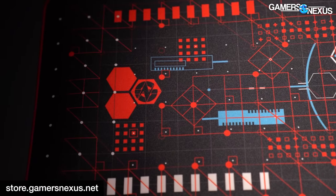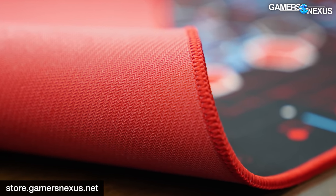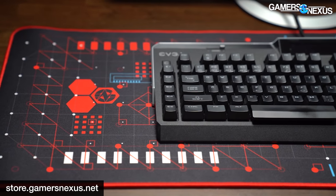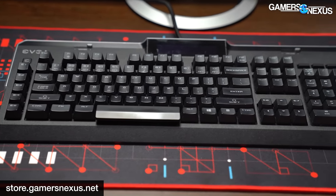This was the most requested color combination after launching our extremely successful blue and black wireframe mouse mat, which is still on the store. This new one is red-black with some blue accents. It has a bright red rubber underside that's completely custom-tuned with a red-stitched border for anti-fray and nice color matching with the extremely vibrant red print on the front.